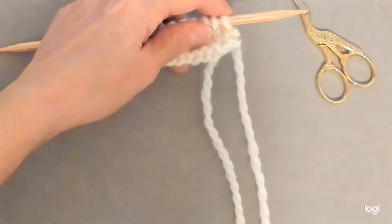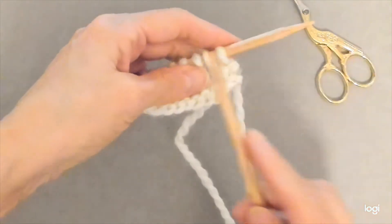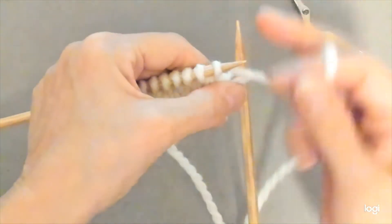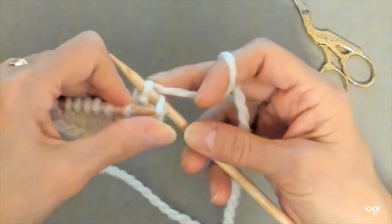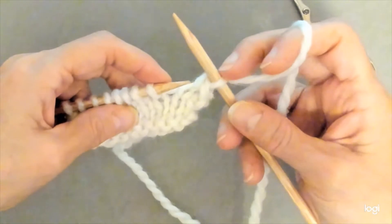To work the lace bind, or the two-row bind-off, you'll start like you would a traditional bind-off. You're going to go ahead and knit a stitch, and then you're going to purl a stitch, and then take the yarn to the back, and you're going to lift the knit stitch over the purl stitch, and leave that purl stitch there.